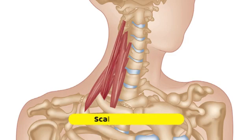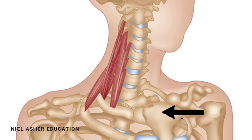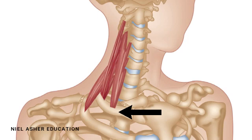We're looking at the scalene muscles. This is a picture of the anatomy and I'll just talk through a few basics. Here is your sternum or your breastbone, this is the first rib, and this is the clavicle which has been cut to show the area of the first rib where the muscles insert. There are three scalene muscles.